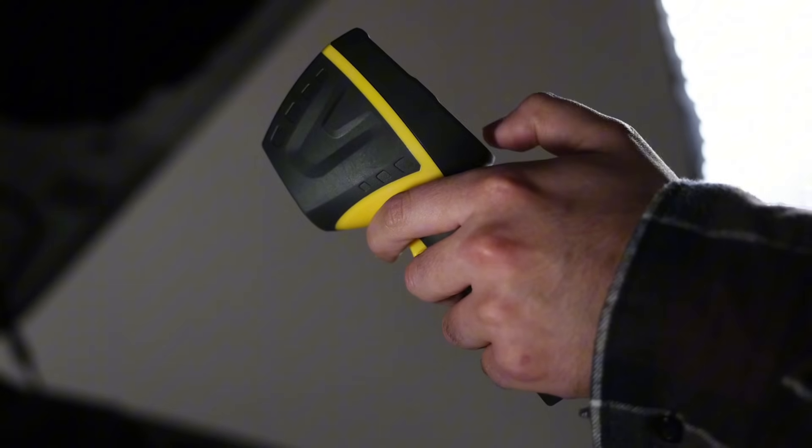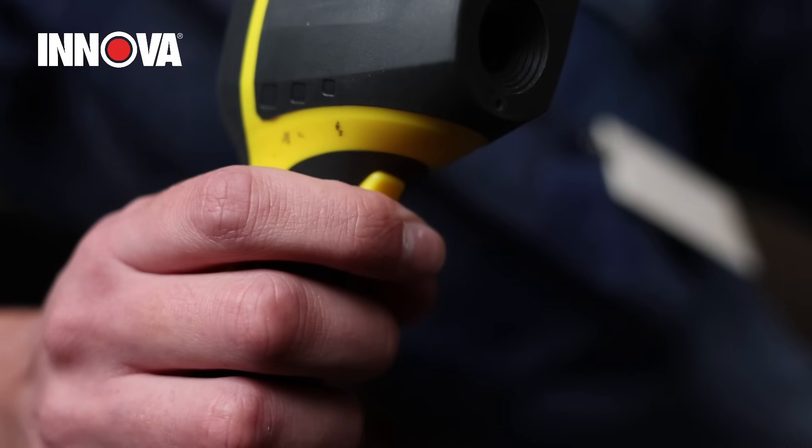Built with your comfort in mind, it possesses an ergonomic rubberized grip, ensuring that even with the greasiest uses, it will stay in your hand.